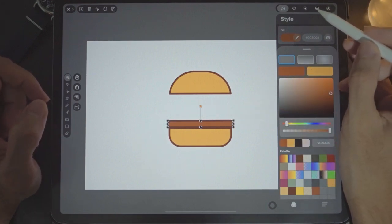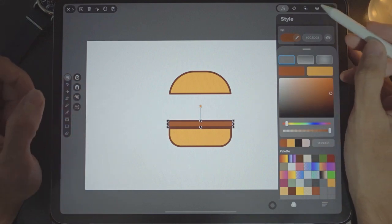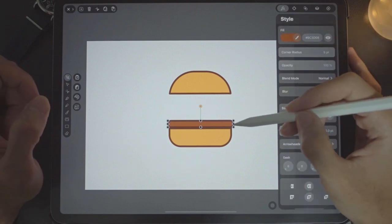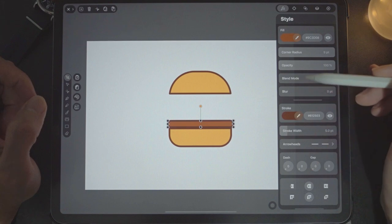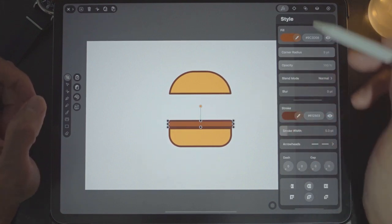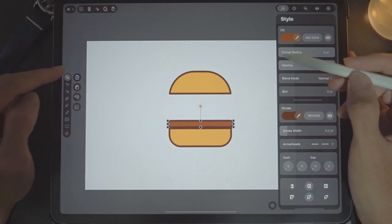Next we'll have a smaller element — a smaller size of this. The stroke width I go for is five points for all of these outlines. Stroke width five looks good. Next let's duplicate this meat — copy and paste — and use the select tool to drag it over here.